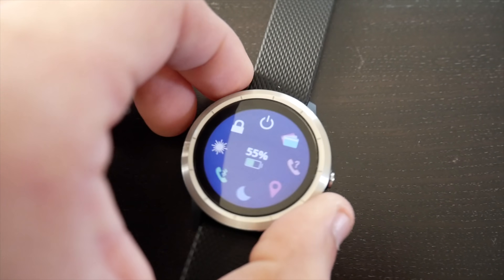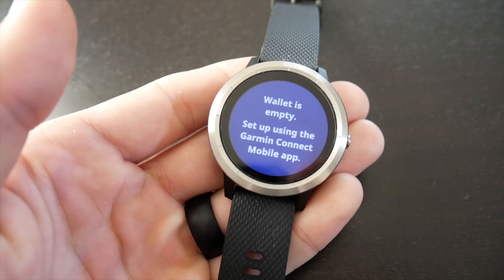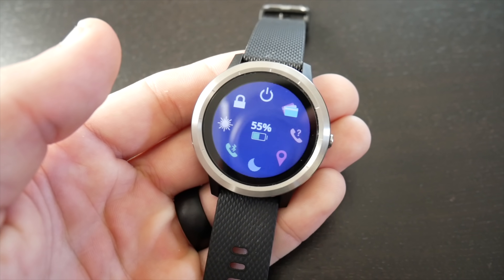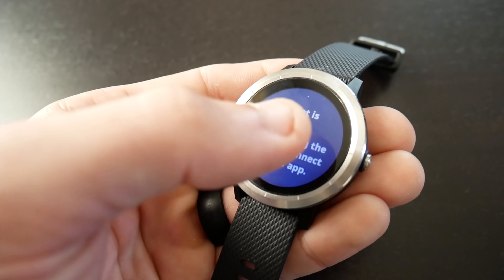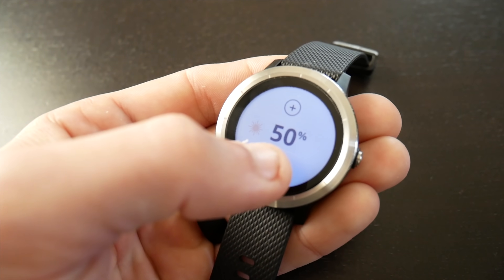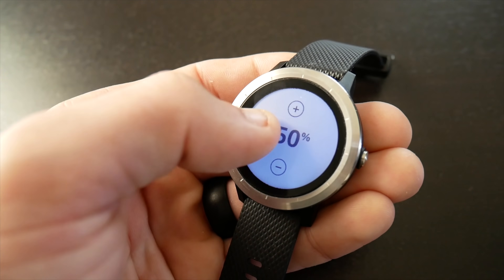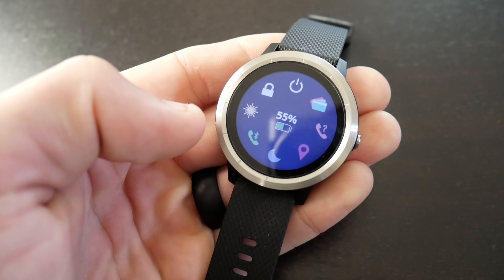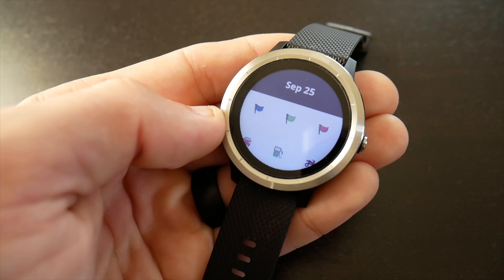One of the newest features debuting on the Vivoactive 3 is mobile payments. You can enter credit card information in the app, which is then stored on the watch and used for NFC mobile payments at retailers — nearly every large-scale retailer at this point. You'll also get the ability to adjust screen brightness, and you have the option to geotag a specific location if you'd like to be able to navigate or locate that spot later on.